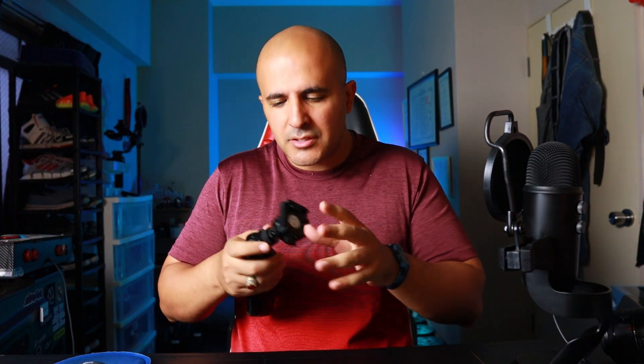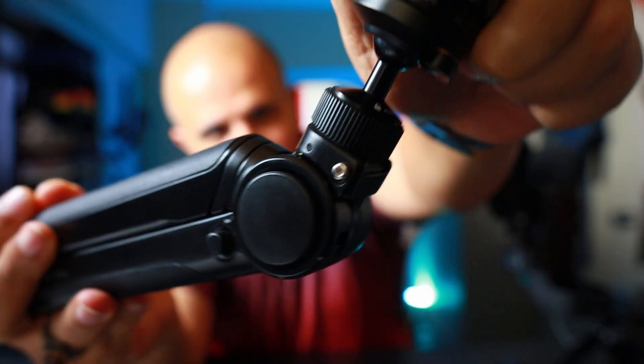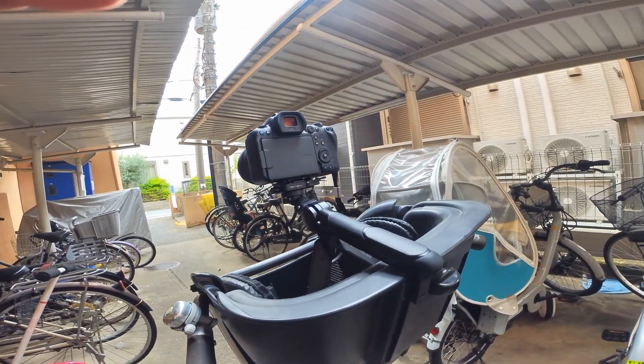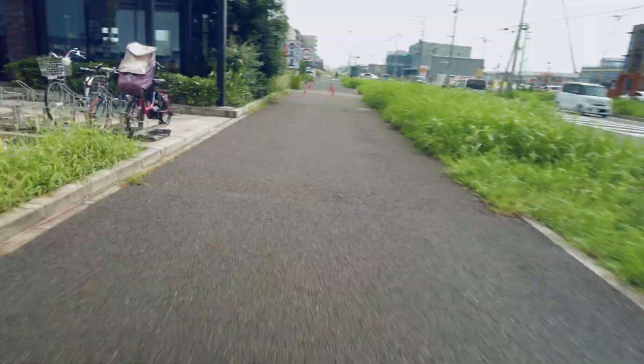Last but not least, sometimes it loses its position — there's a tiny wobble. You can see there's a small space here; it's almost nothing, but it's there, and you feel it especially when the camera is on it. Also, when I had it in mantis mode on my bicycle going up and down, even though it was locked, it moved quite a bit. I don't think it's designed for that kind of activity — you're supposed to just hang it statically and vlog. Probably don't do what I did.